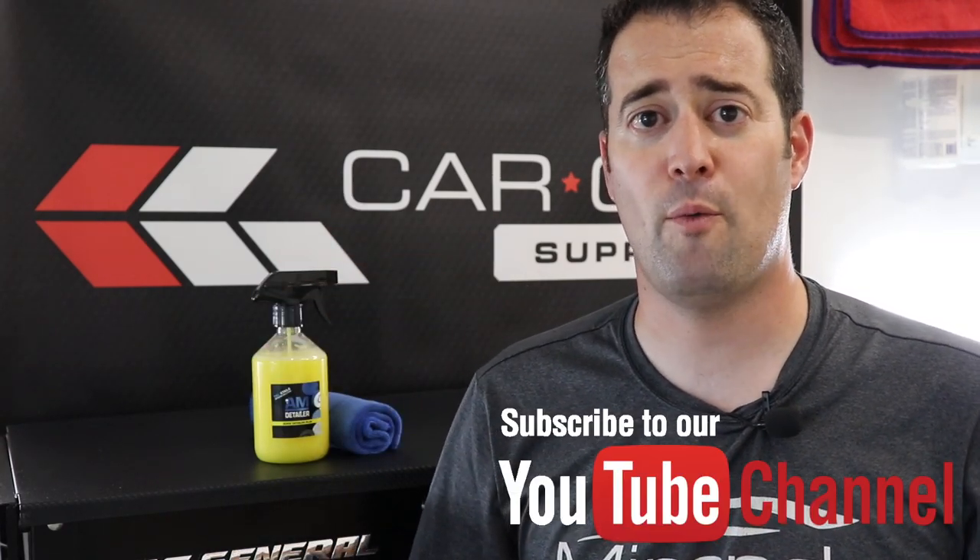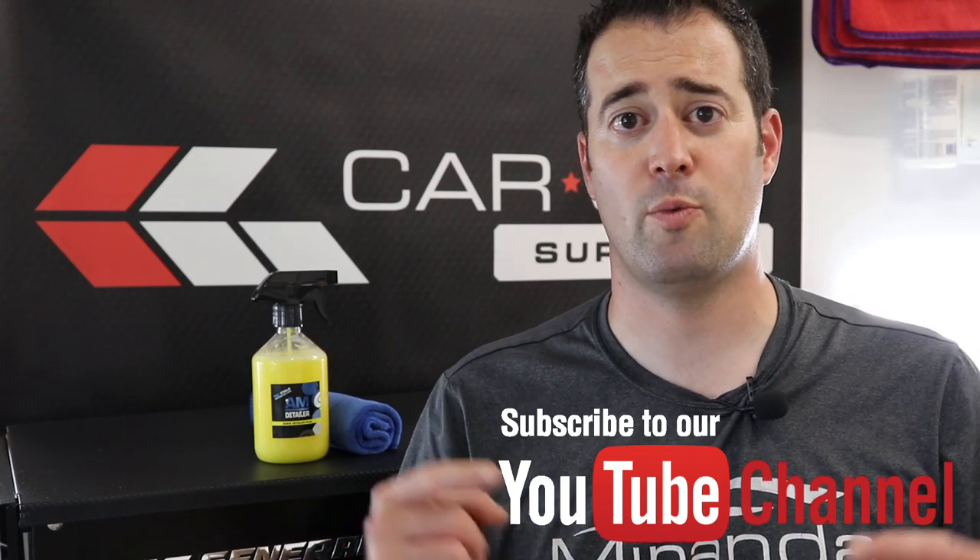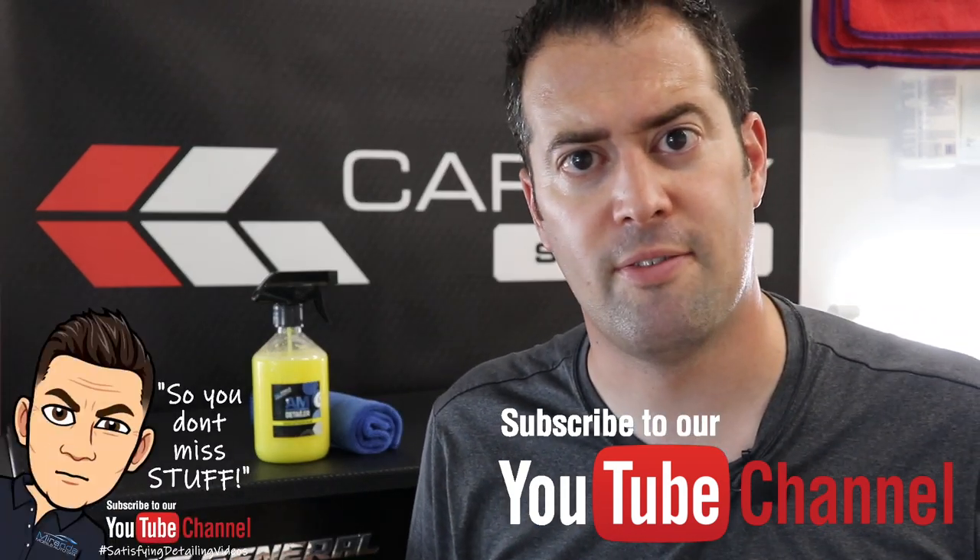Thanks for watching, guys. I hope you enjoyed the video. If you did, give it a thumbs up, like it, and share it with others who may enjoy it. Don't forget to subscribe and click that bell so you get notifications for the videos we drop each week and you don't miss anything. Thank you guys for watching — we'll see you in the next one. Have a great week.